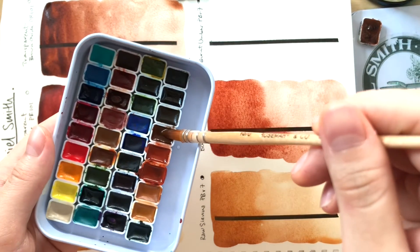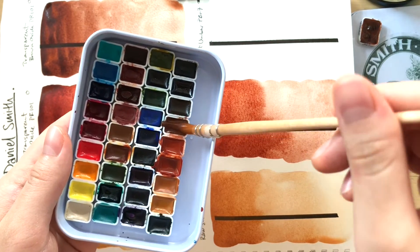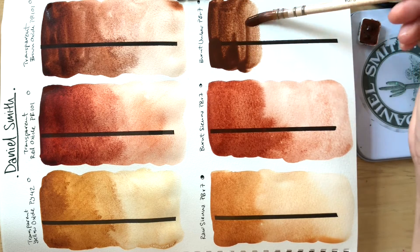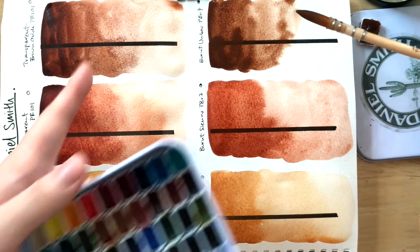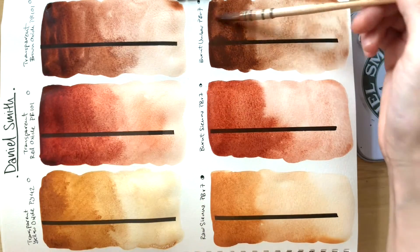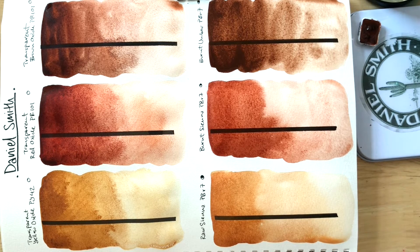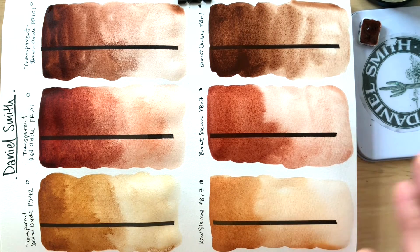Burnt umber is also a nice chocolatey color. It's a bit more blue compared to transparent brown oxide, but it's not too bad. I'll leave those to dry completely and then we'll come back and take a look at how they're different and how they're similar.